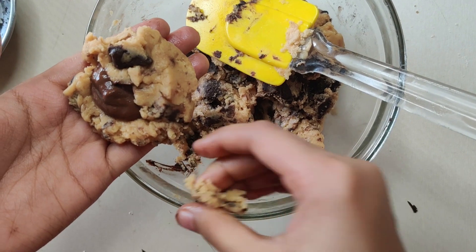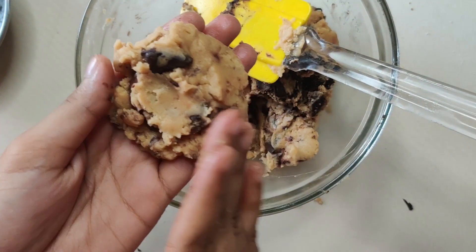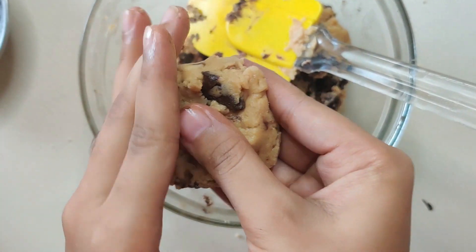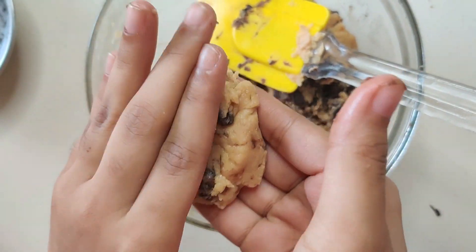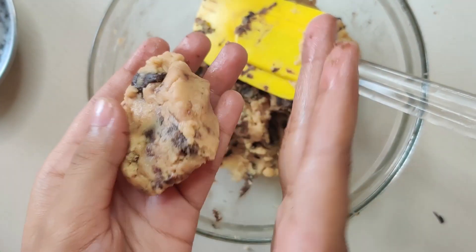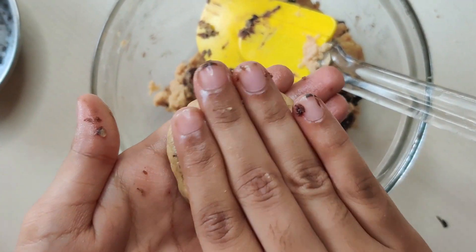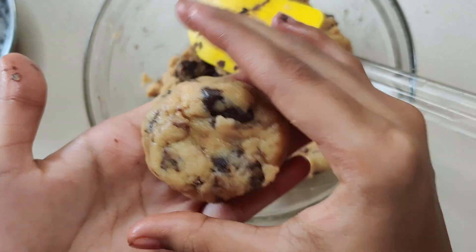Freeze the Nutella for 3 to 4 hours beforehand. Just place it on good baking paper so it freezes easily. Then cover it with cookie dough as shown.